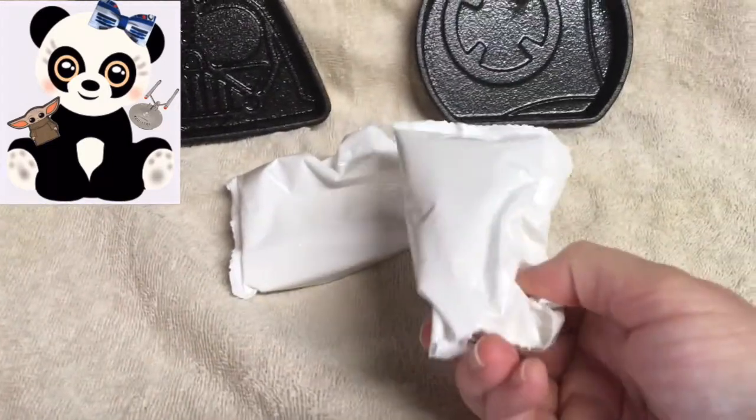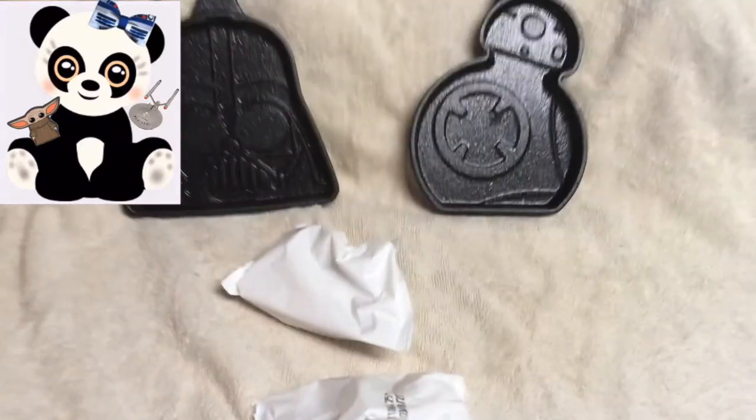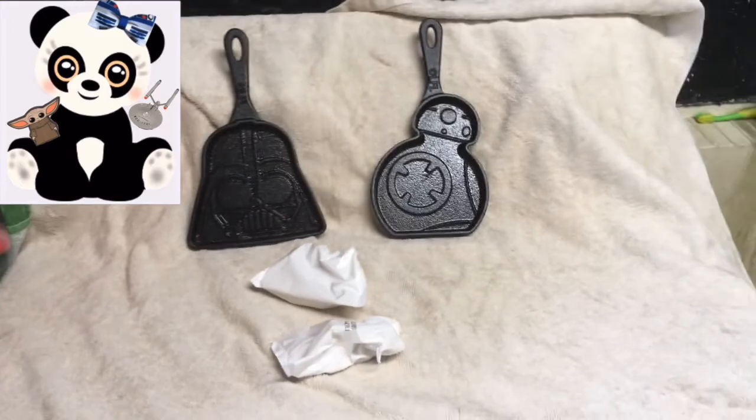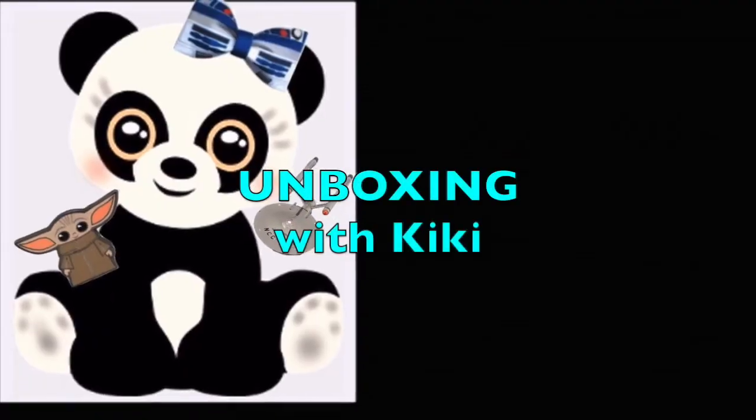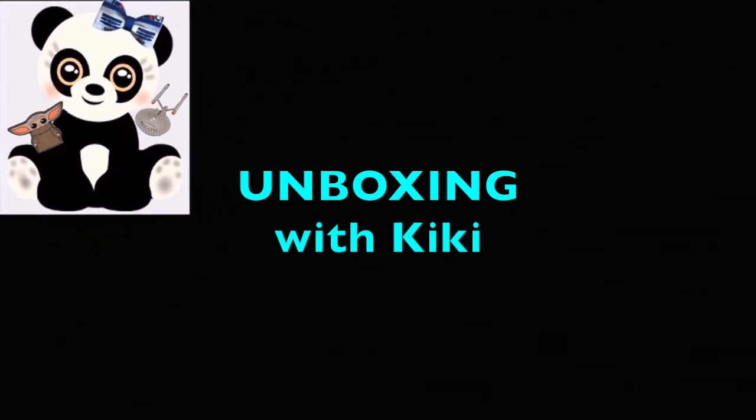And here of course are the packages of cookies. Each package will create one cookie and two of those packages come with each skillet. And that's it for this unboxing. If you found it helpful, don't forget to like and share.